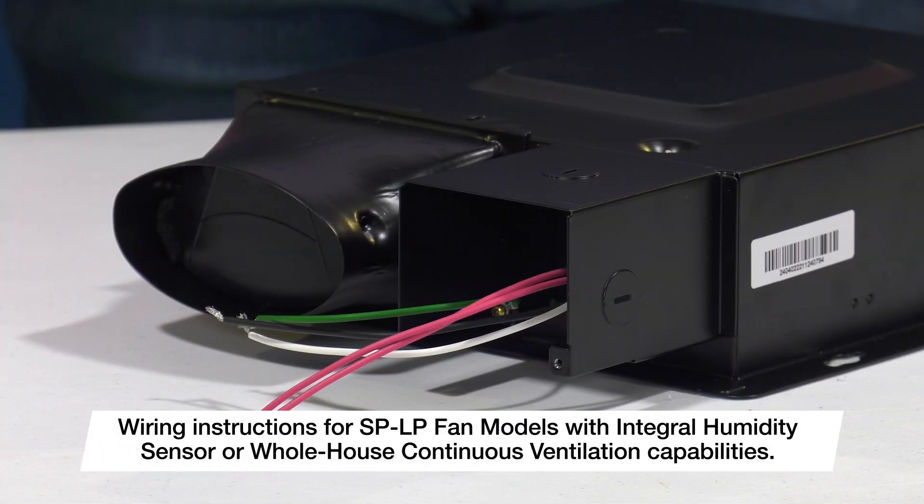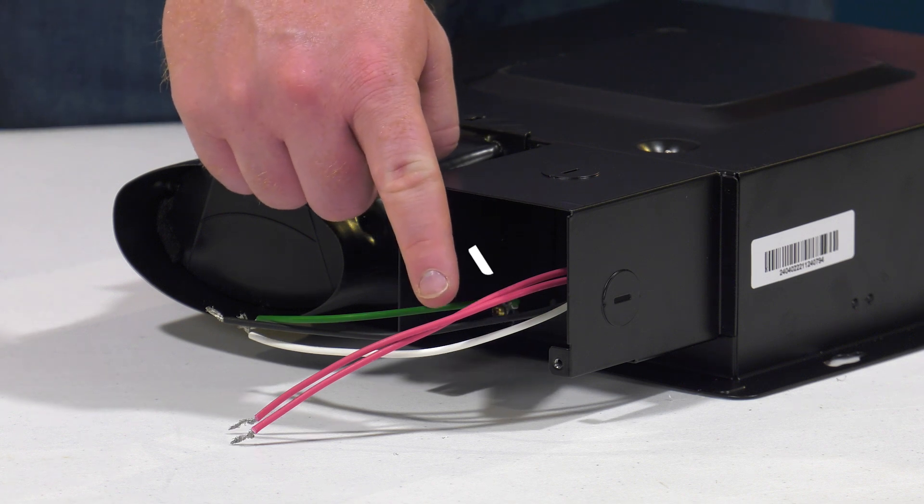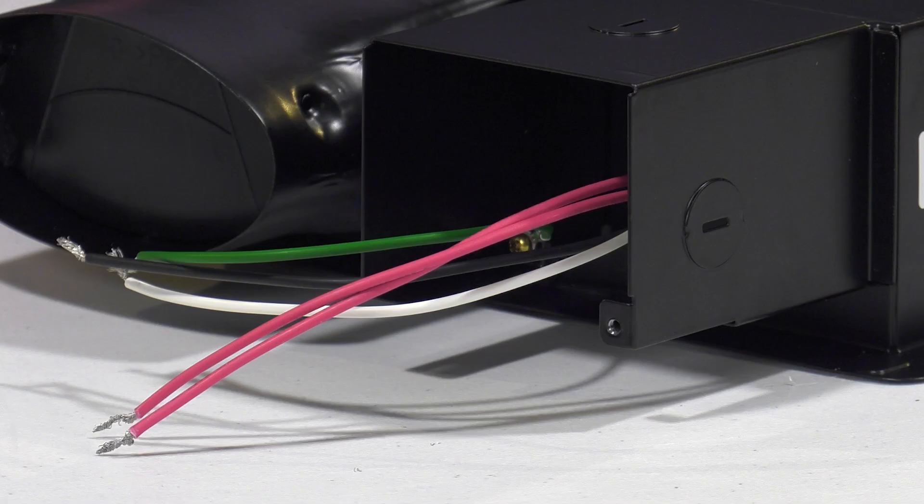For SP-LP models that include an integral humidity sensor or two-speed whole-house continuous ventilation capabilities, you will see two additional red wires. Please note that 115V should not be applied to these wires, or unit damage could occur.